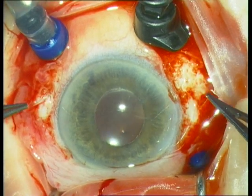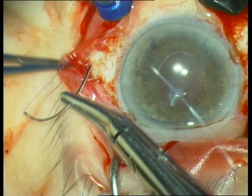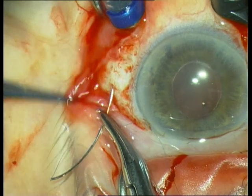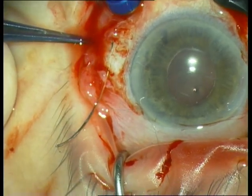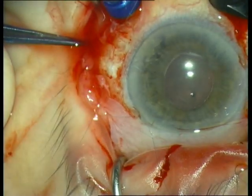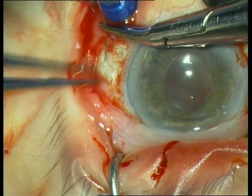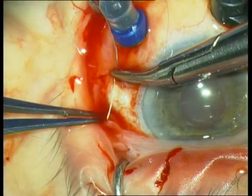Then centrate the IOL by pulling on both sutures carefully. Next we fixate the Prolene 10-0 suture to the sclerotomy by suturing 5 U-turns, or serpentines, into the sclerotomy. Here you see the 5 U-turns, which reduces postoperative discomfort.